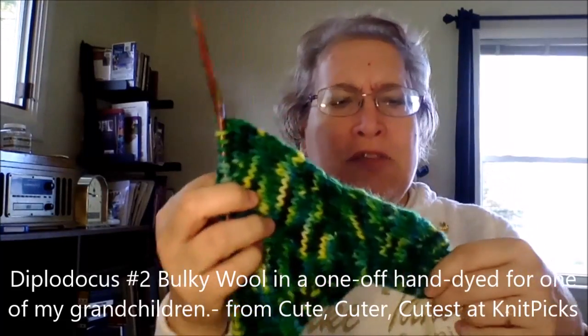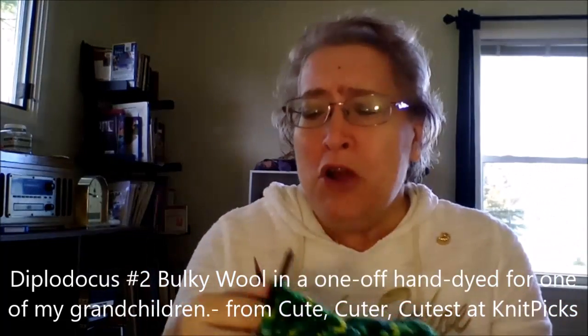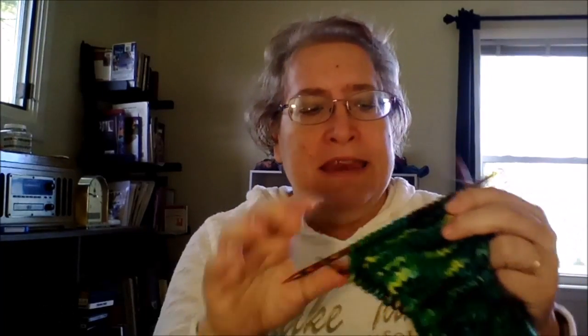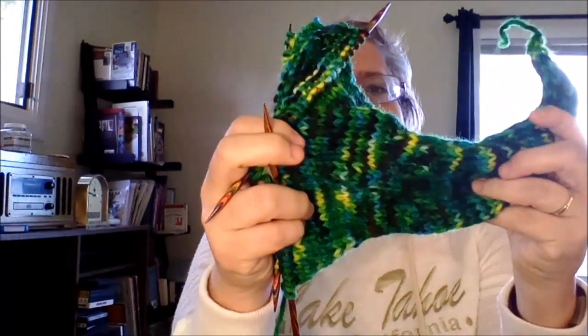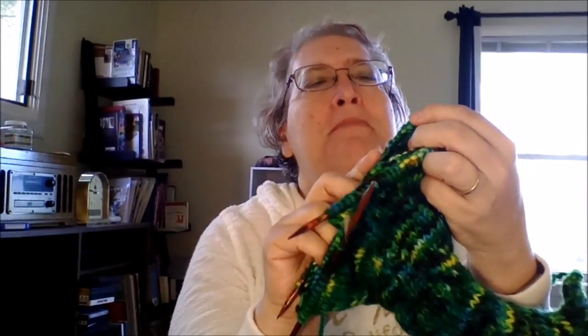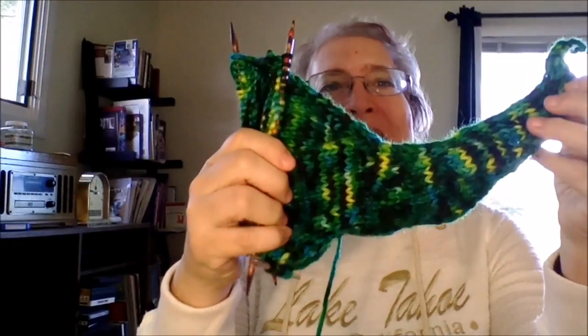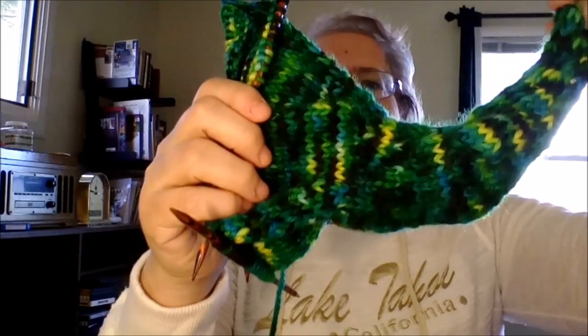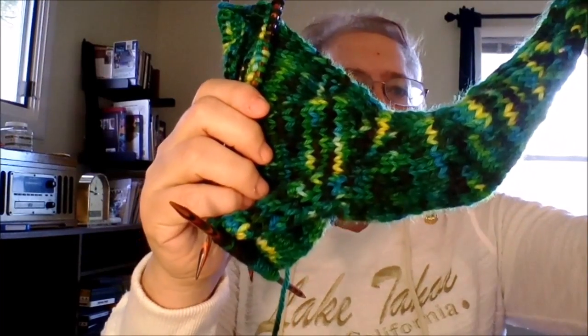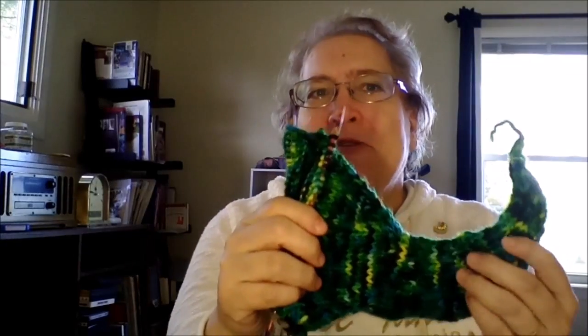Now for my diplodocus. I just started this since I've been home from Tahoe. It's getting to the point where I need to go to five needles now. I got the tail done and I'm on to the body. I keep slipping stitches off these needles. This is the diplodocus — one of them — and this is my own yarn. It's just for my grandchildren. I'm not going to make it again for sale because I wanted it to be something special for them.